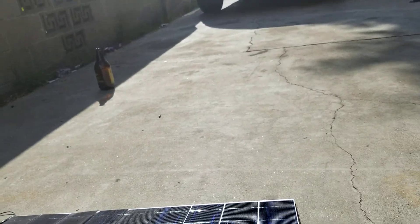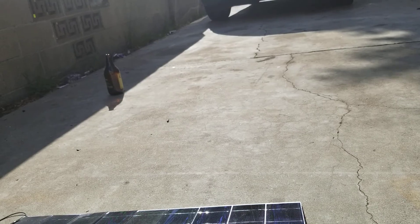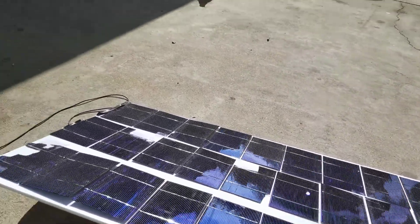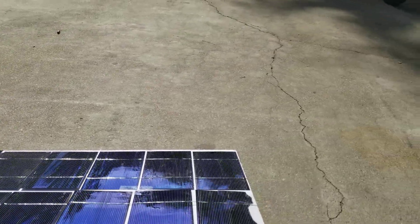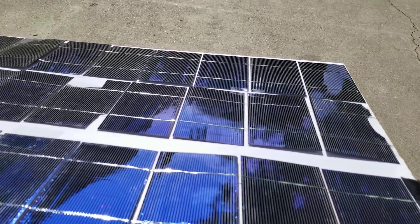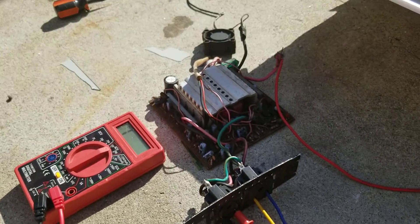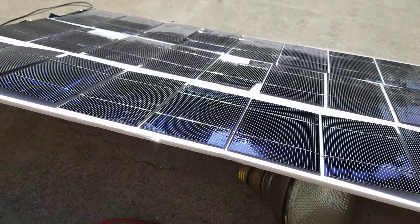Most solar panels are 36, or 38 — I'm not sure. But this one is 27 cells, and I built a 27-cell panel specifically to see if I could run the inverter straight off it, because most solar panels I have are 24 volts.